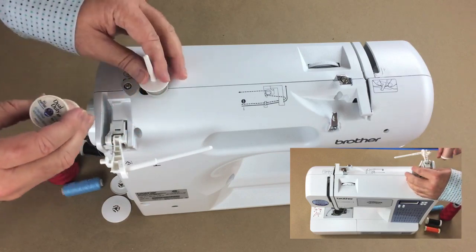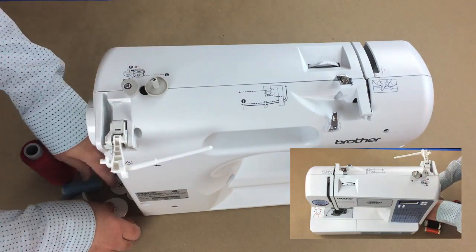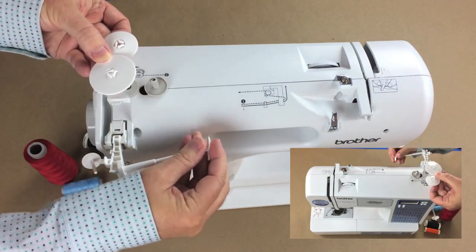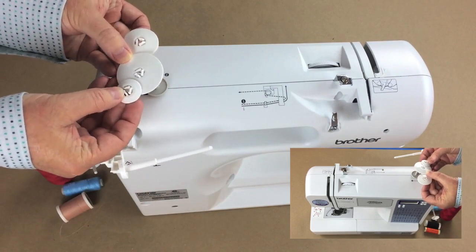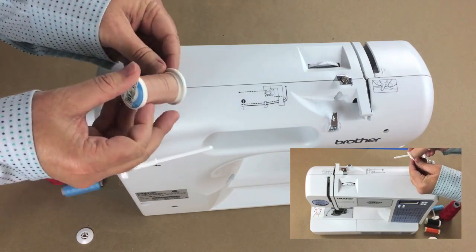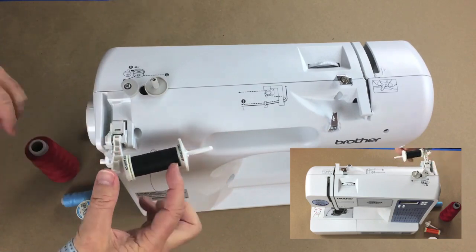Hopefully your machine came with end caps — also called spool end caps. These go on the end of your thread carrier to hold the thread in place and keep it from flying off. I have three different sizes and you want one that is slightly larger than the end of your spool. Slide the spool on, then push the end cap all the way up so the spool is snug and can't move around.